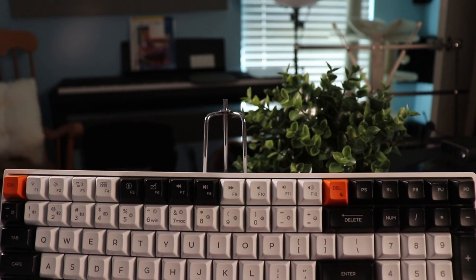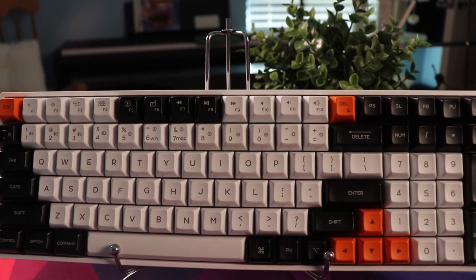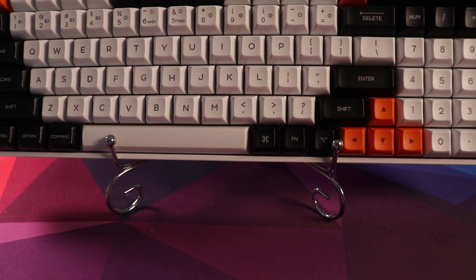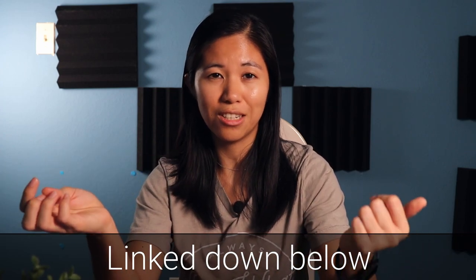Hey guys, this is Betty from Switch and Click. EpoMaker asked us to review and cover their newest Kickstarter campaign for the GK96. They got a lot of input from the community and their Discord server to come up with this board, and there are a lot of cool unique things about it that aren't really anywhere on the market right now. We'll go through all their options and you can check out their Kickstarter launch page for all the details.